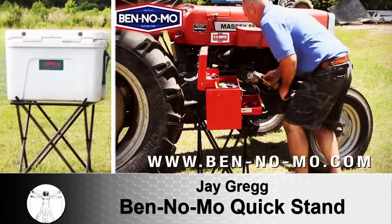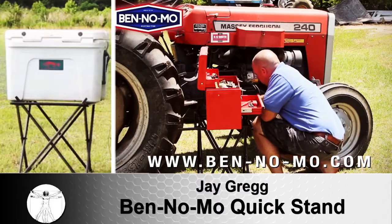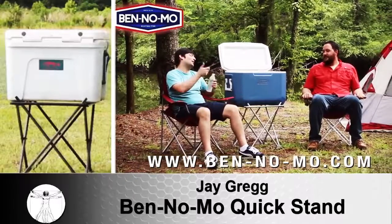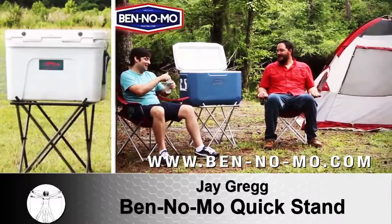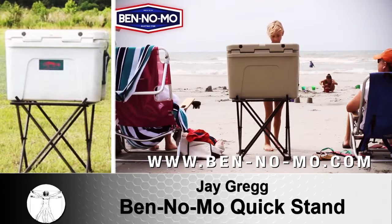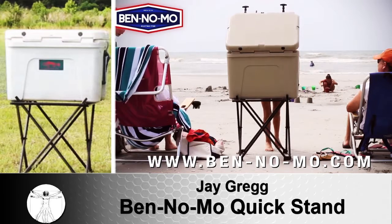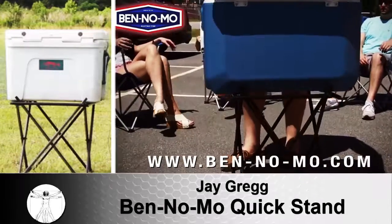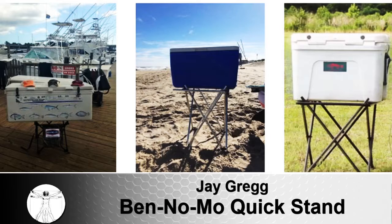If you're at a game or on the go, you need to get a Benno Mo. Camping — you've got to have it. You get everything off the ground. If you're in the woods and you want to get your cooler off the ground, keep it from getting dirty, getting it in and out of your car — you just fold it out easily, set it on the ground, set whatever you need on it. Camping stoves — you're always looking for a spot for a camping stove. All you have to do is fold the Benno Mo out and a camping stove fits perfect.